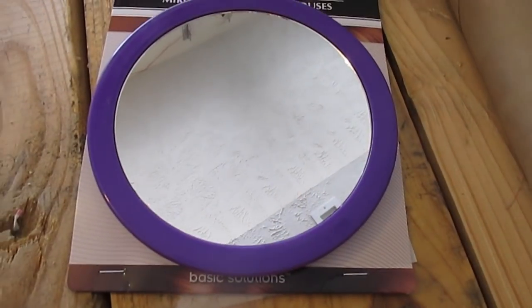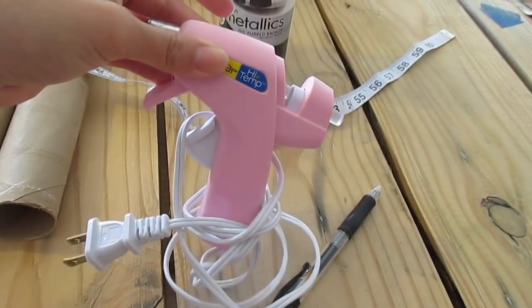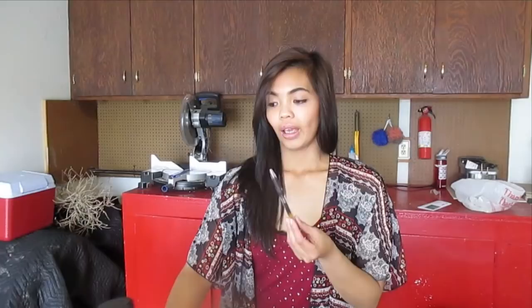Basically what you'll need is a mirror — any type of mirror. I'm going to be using a circle one. Don't worry about the color, I am going to spray paint that anyway. You'll also need toilet paper or paper towel rolls — I collected them over time, so I think I have about 15 of these — and a ruler or measuring device, some hot glue, and some paint. Mine is going to be a metallic black.